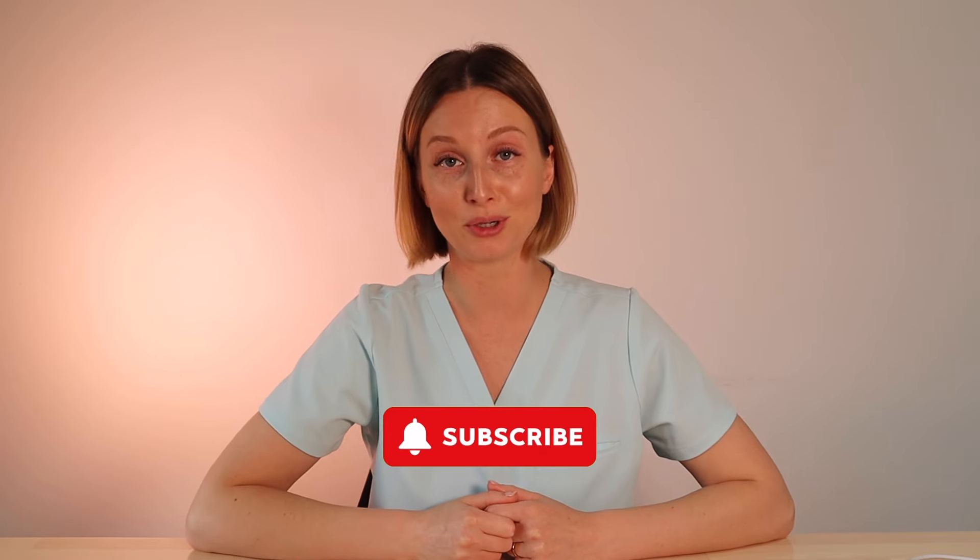If you guys are finding this video helpful so far, don't forget to give it a thumbs up and subscribe to my channel for more videos like this.